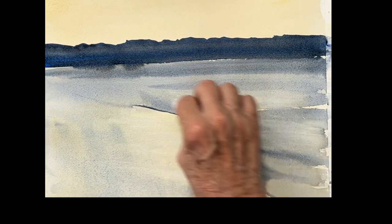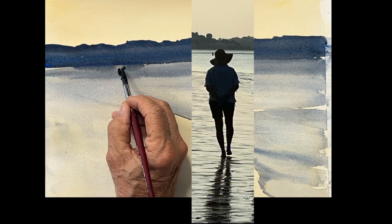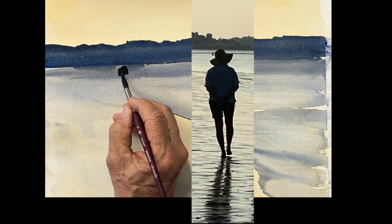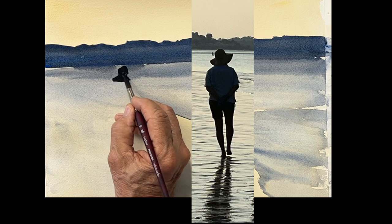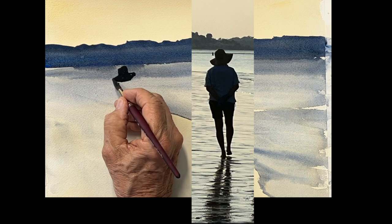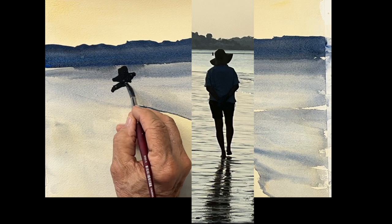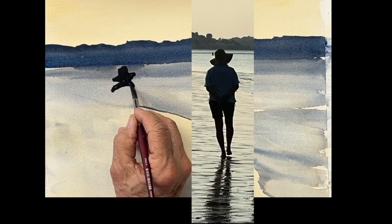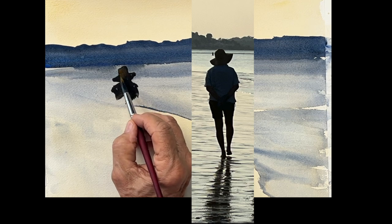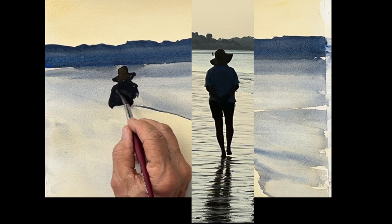We'll get the figures in. Here's the first one — a woman with a nice big hat. Look at the gesture; that's the important thing. I didn't do any drawing beforehand because we are drawing with the brush. It's a great exercise to do — you should do many of them. I tell my students all the time: when you finish a painting, turn it over and work on the back and just do four or five figures.